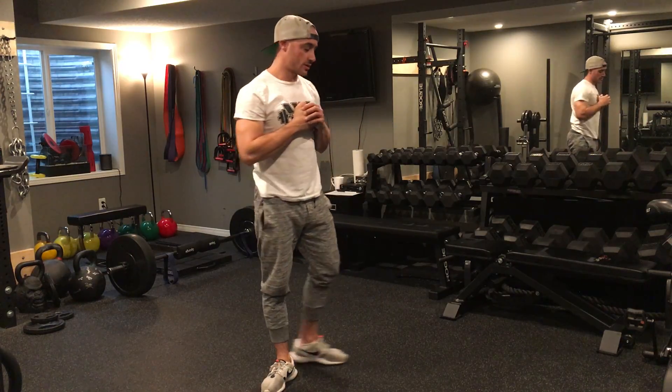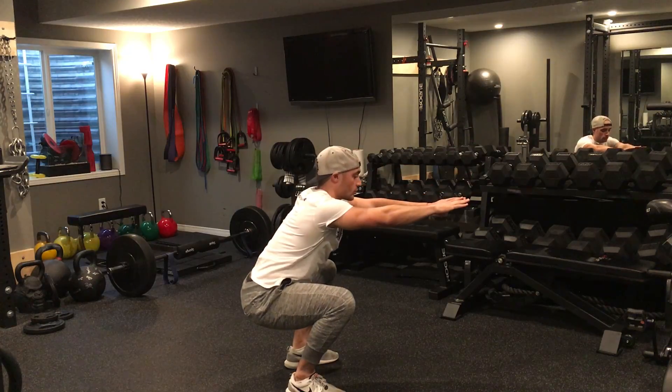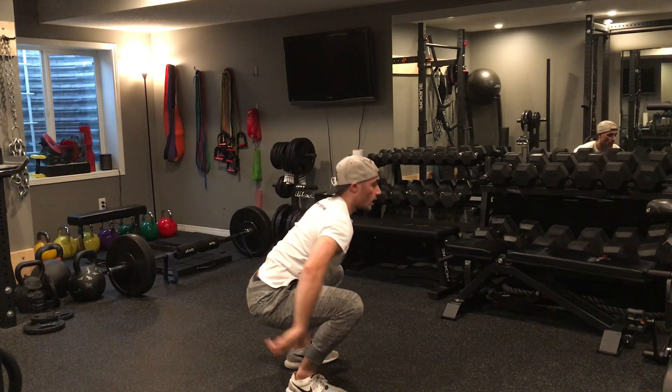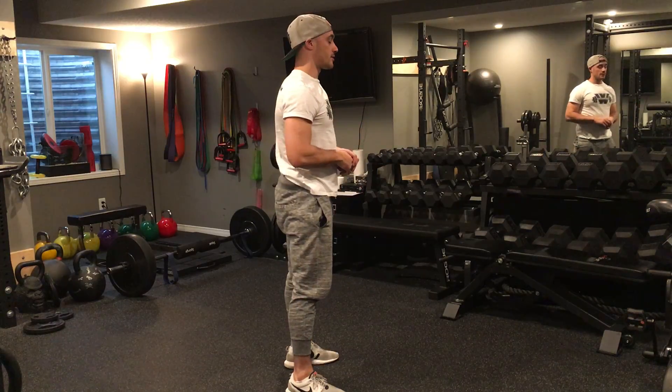Go down, hold three, two, one, drive up, big strong squeeze. From a side angle view, same thing — I want to lower to depth, hold, driving up three, two, one, and then I squeeze my glutes to initiate the movement coming back up to the top.